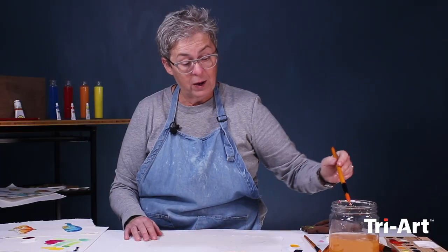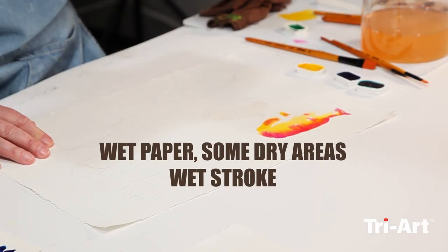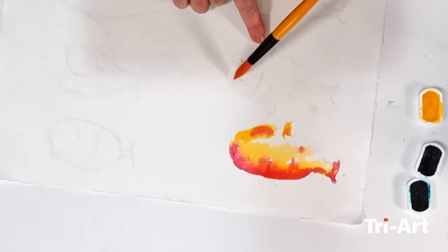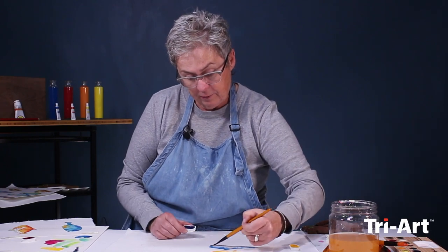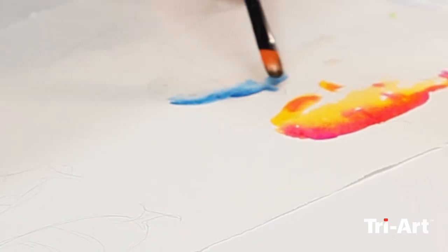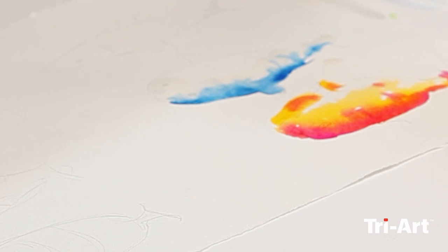The next one I'm going to do wet on wet, so I'm wetting the whole paper first. But I'm not going to wet every area — just certain parts. Certain parts I'm going to leave dry — it's just going to look a little different. And then now I will add my color — I'm going to add yellow and blue. Oh, look at that bleeding happening!